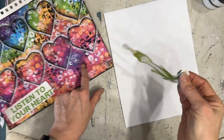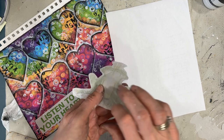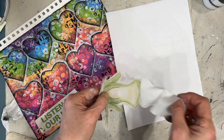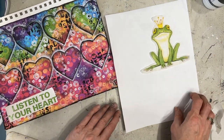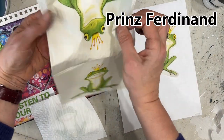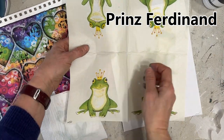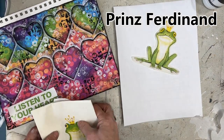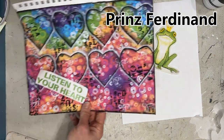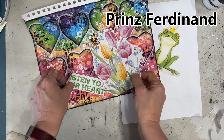After giving that a dry, it's time to put the focal image on. I want to put this frog — this is, again, a napkin from Ninny's Napkins called Prince Ferdinand. I'm peeling off the excess plies and gluing this onto copy paper, because if I glued it directly onto that colorful background, those colors would come through. There are four different frog images, and you can see how the greens all perfectly matched as if they were created together.